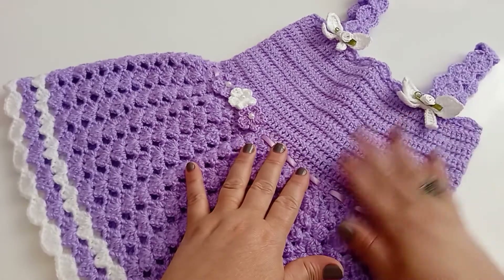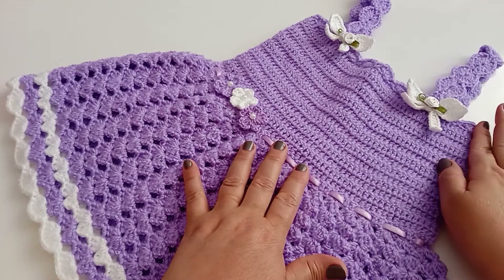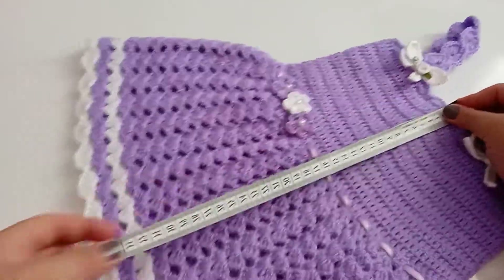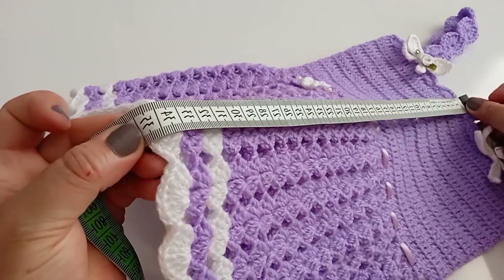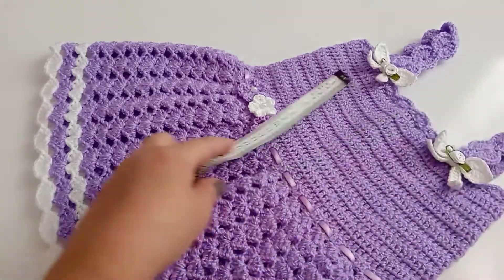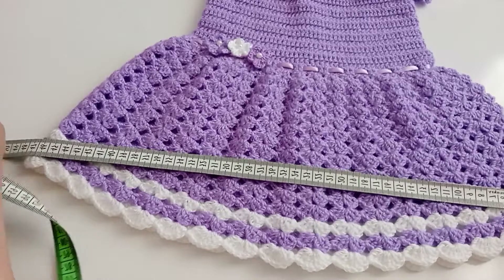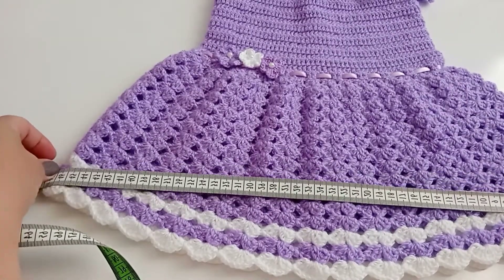Olá, pessoal! Sejam todos bem-vindos! Hoje vamos fazer esse lindo vestido para uma criança de um ano até dois anos de idade. Vou passar a medida da altura: do início do peitoral até embaixo ficou com 35 cm de altura. E aqui na finalização do peitoral até embaixo ficou com 15 cm. Na largura embaixo ficou com 46 cm.